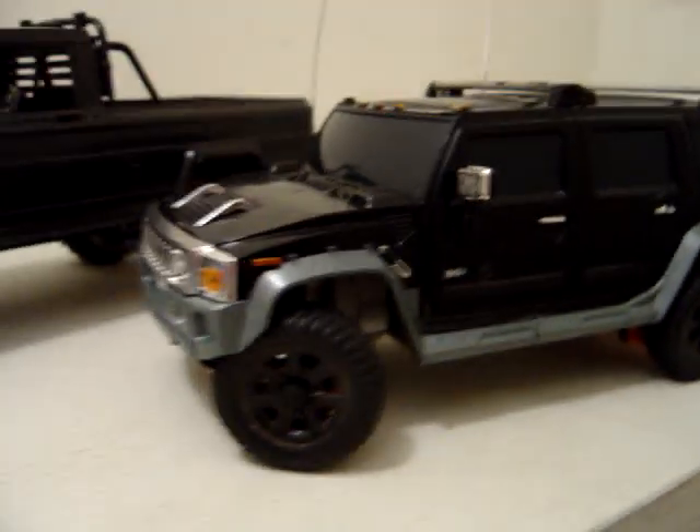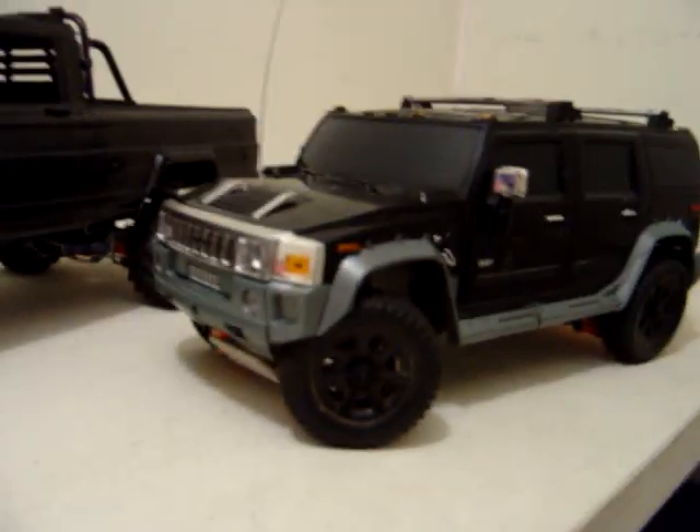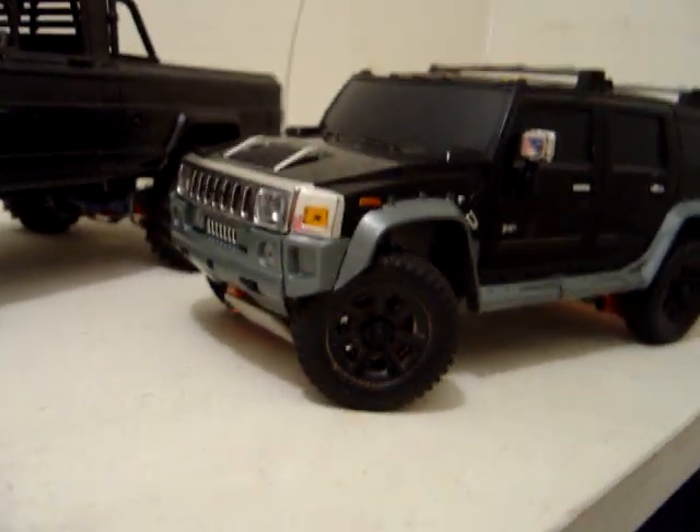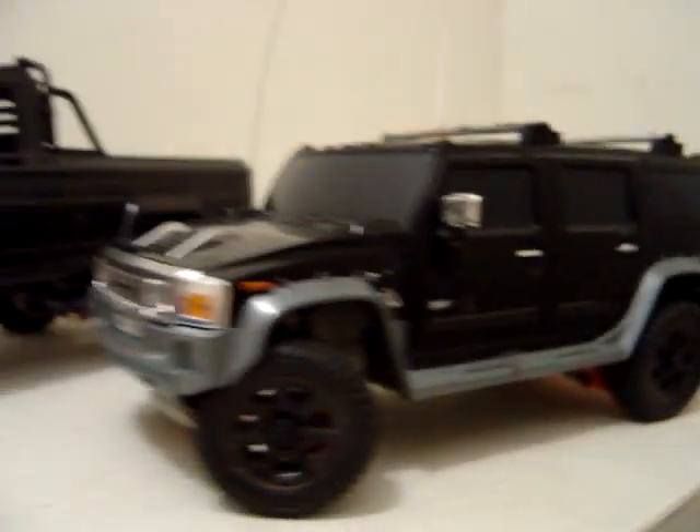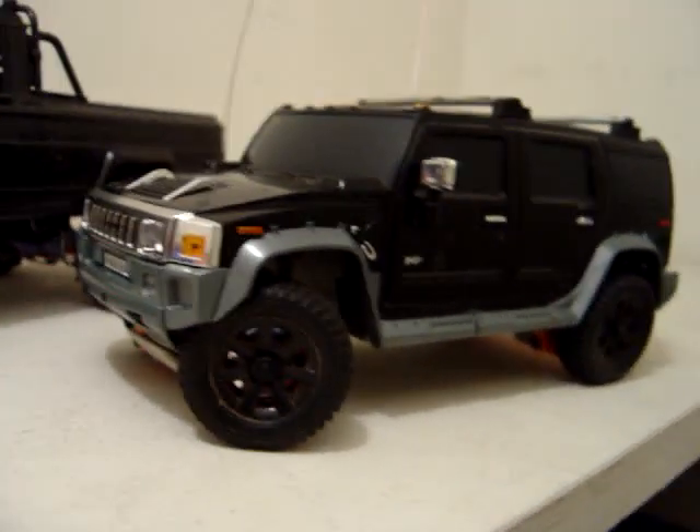Over here is my Hummer that I got last week from XModer25 — go subscribe to him, he's a great guy — with a body kit added on.